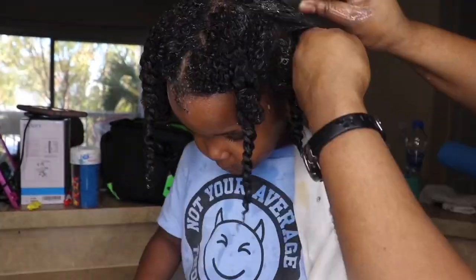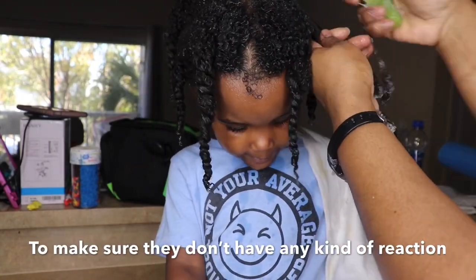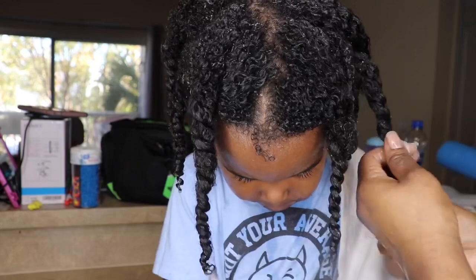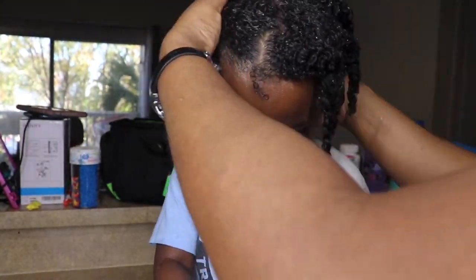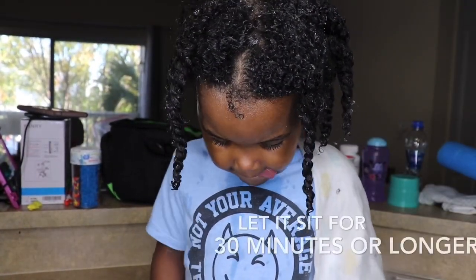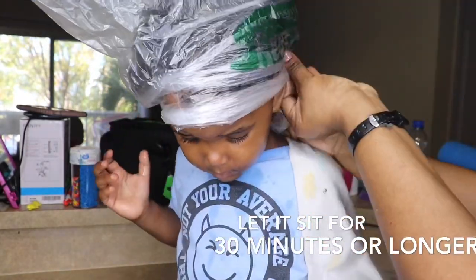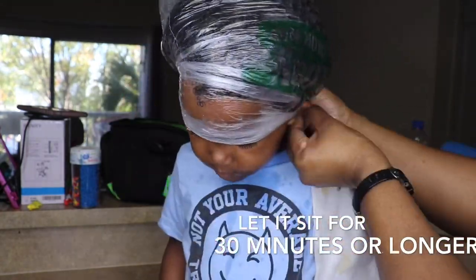My son is allergic to a lot of things — pineapple, nuts, eggs — so I always do a tester on his skin before using anything new on him. Aloe vera is a natural thing you can use on the inside and outside. It's good for hair too. You can use it on your baby boy or girl's hair or skin, but always test a small area first to see how it works.